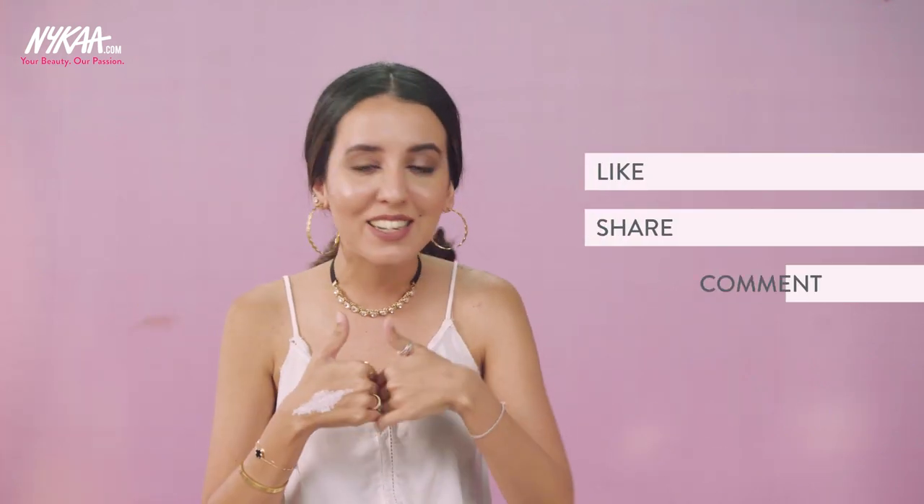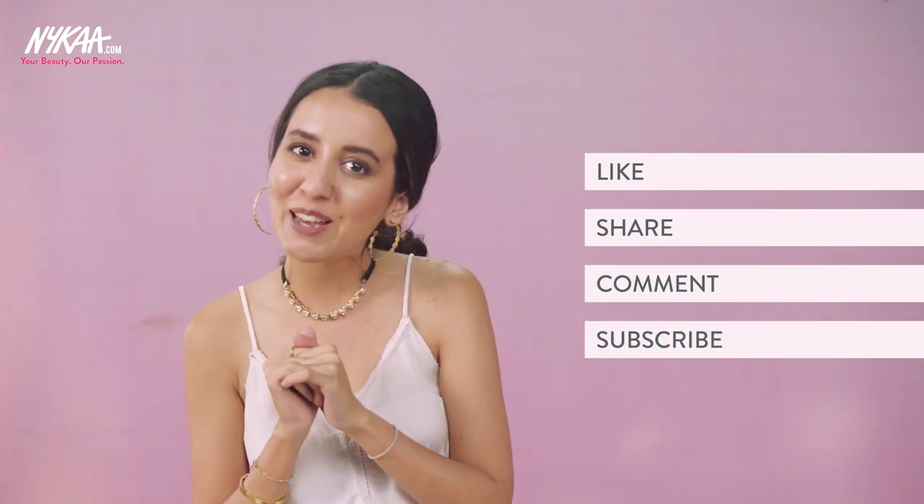So those were my three go-to tricks for when I have a bad hair day. I hope you liked it, and if there's anything else you do I'd love to know — Nykaa would love to know too. Please let us know in the comments below, and I hope you've already liked, shared, commented, and subscribed. Bye!